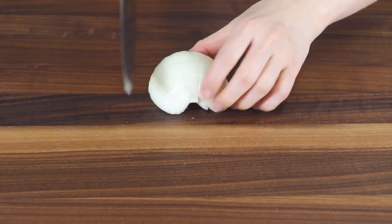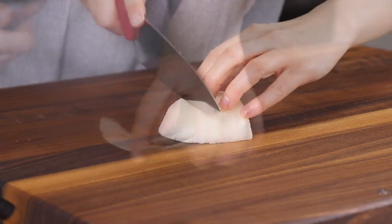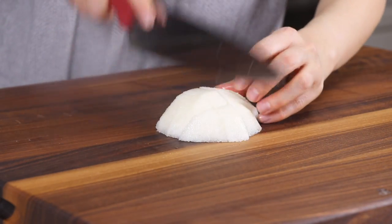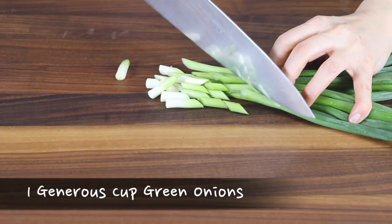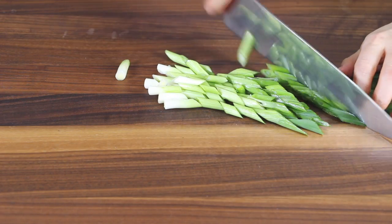Chop the onion and the Asian pear into chunks. If you cannot find an Asian pear, you can also use a sweet apple. You can also cut 1 generous cup worth of green onions into half-inch pieces. We will use the green onions later.